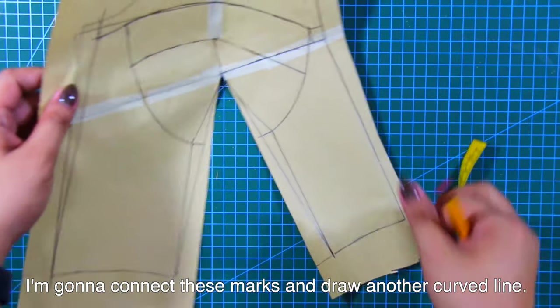And we are done with the second technique. Et voila! This is my pattern for the second technique of the bustier with bust cups. Here is the side, and here is the front.